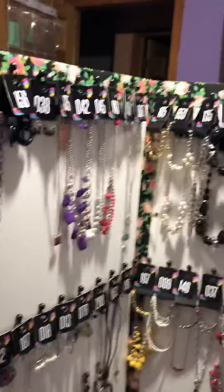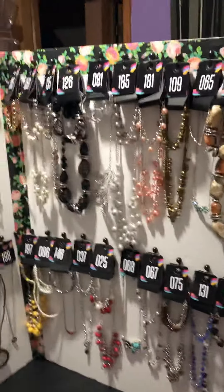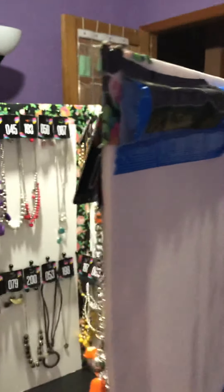I used one roll of duct tape on this — I got the duct tape at Walmart. Because the hooks will stick out the back, it looks really ugly, and I didn't get around to making it look pretty yet. I used a pool noodle here — I just cut it to the right size and taped it on basically.